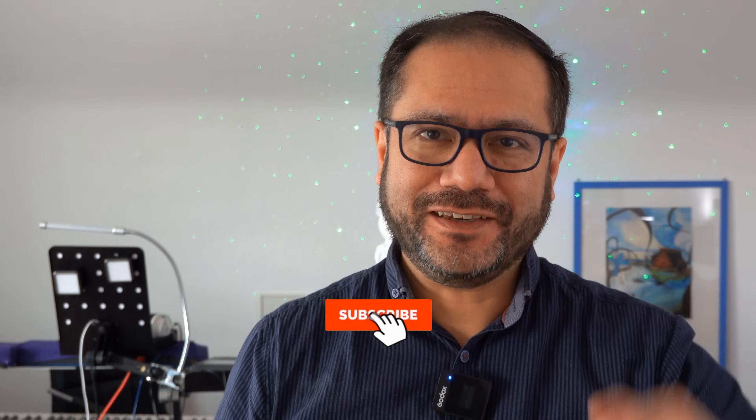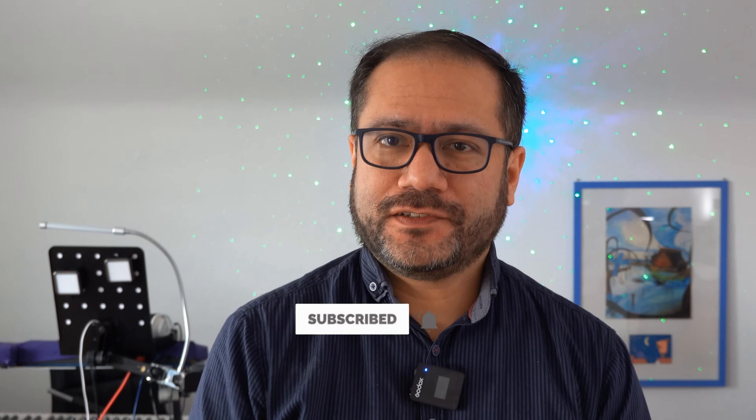If you found this interesting and thought this was a good YouTube video, please do the YouTube thing. Please visit this video's sponsor's webpage, and see you again very, very soon. Bye-bye.